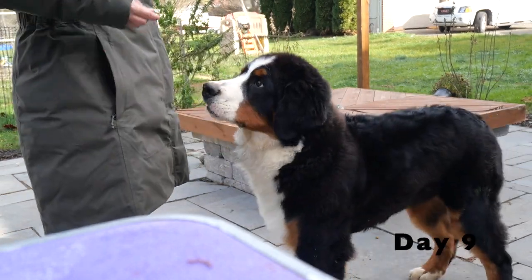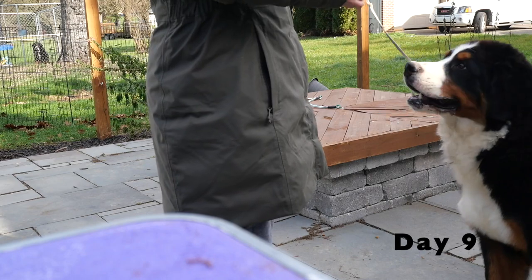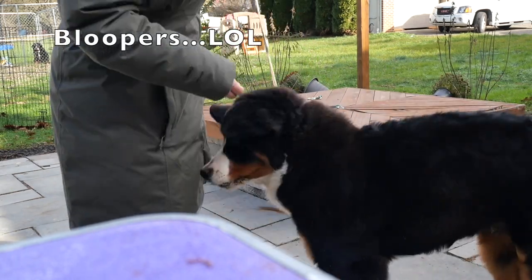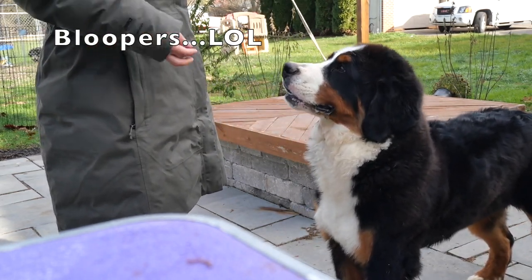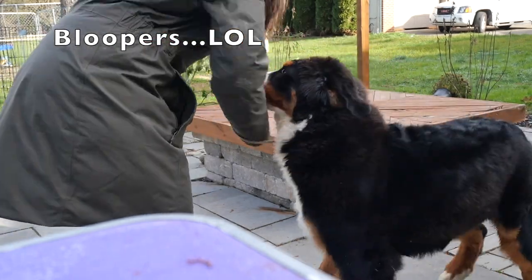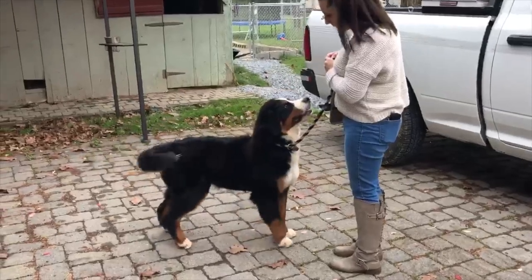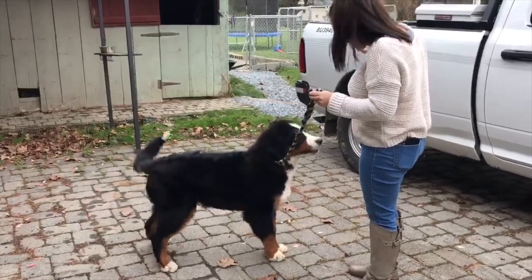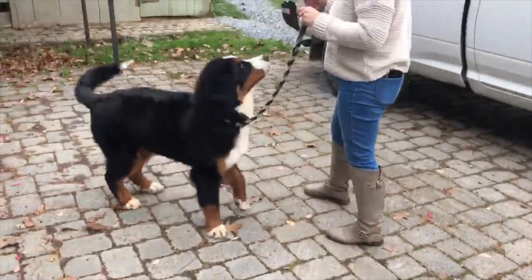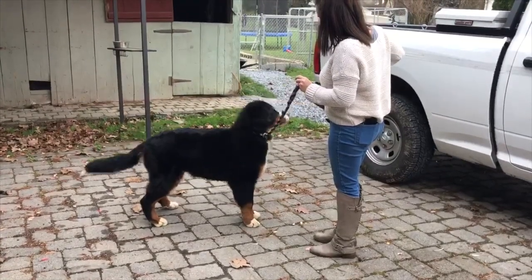It seems like even though he was able to catch it that one time, he obviously still needs a lot of practice, but he is trying. I'm going to see if we can end on a positive note. He caught it, so we will just end there. Let's see if it was a fluke or if he actually gets it. Catch. Yay! Good boy. One more time. Stand. Good boy. Stay. Yay!